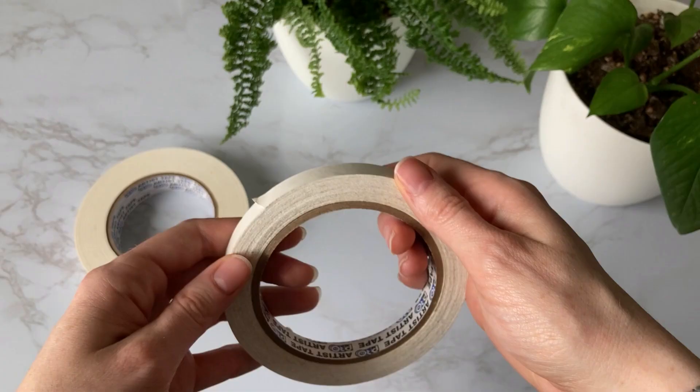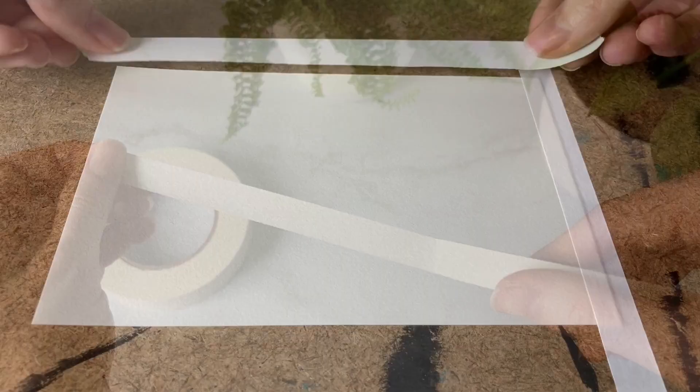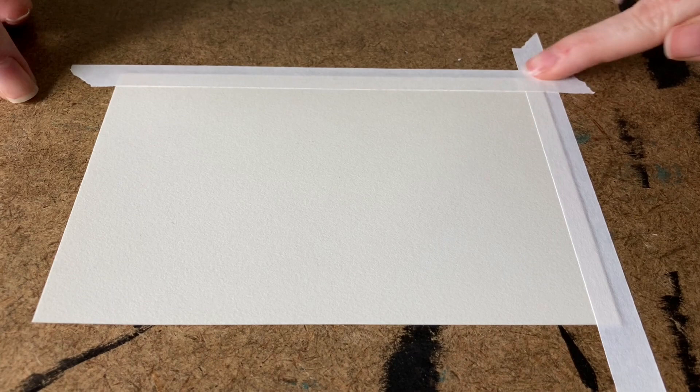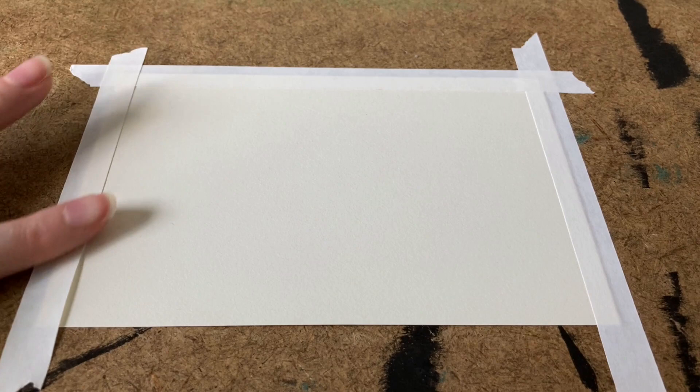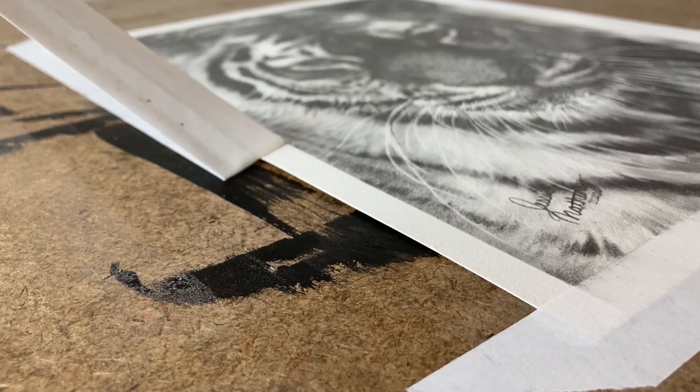Now let's get into how to apply and remove tape from your drawings. The first step is to gently apply pressure to the tape as you run your fingers across the strip over your drawing. Do not apply a lot of pressure or you increase the risk of ripping when removing it later. I like to use just the weight of my hand resting on the tape as I run it along the entire length. Applying tape with less pressure makes it much easier to lift off when finished.